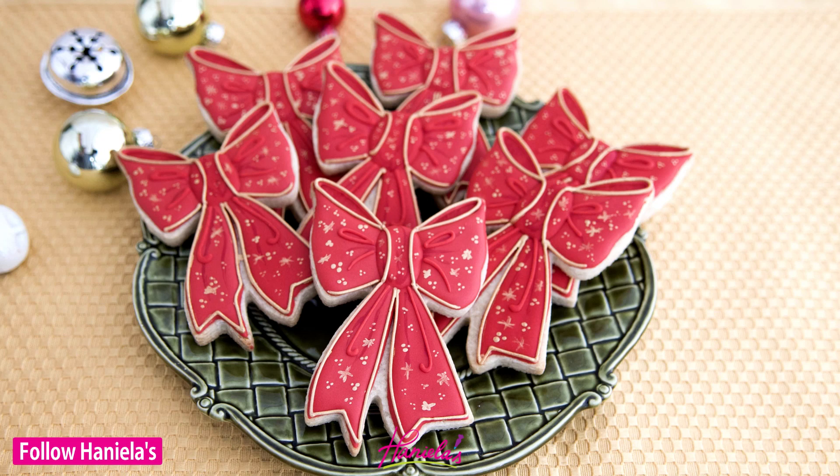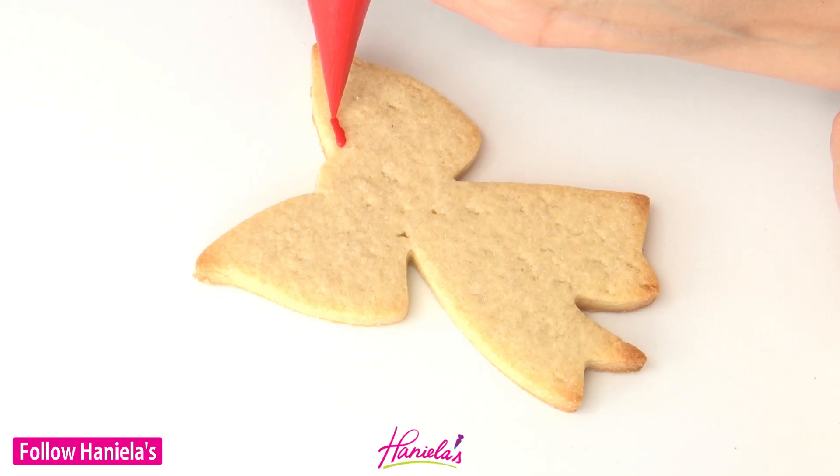Hi guys, it's Hania here and today I'm gonna be sharing with you a step-by-step tutorial on how to decorate Christmas bow cookies. Let's get started.